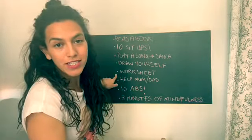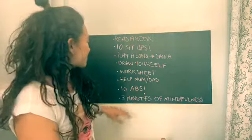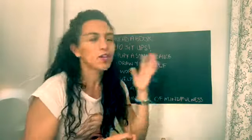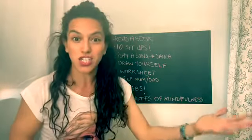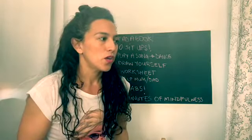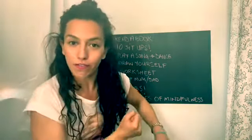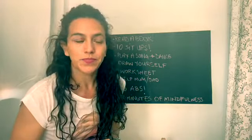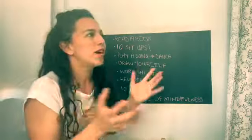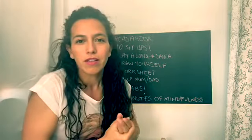Worksheet — that's the one I'll put at the end of the video for you to copy and answer. Help mom or dad with something small — go ask them, 'Hey, what can I help you with?' Maybe wash the dishes, help with cooking, pick up your toys, clean the windows, or sweep the floor. Anything your mom and dad want you to do — just a small, small thing. Ten abs.